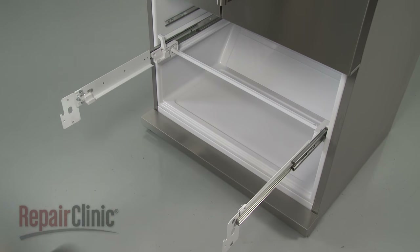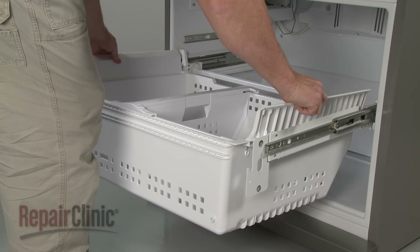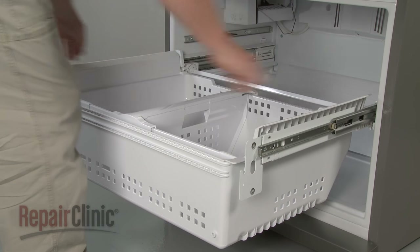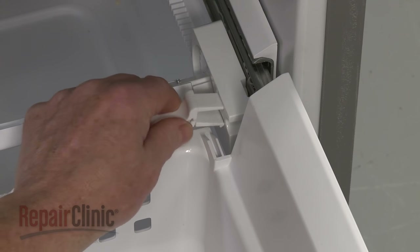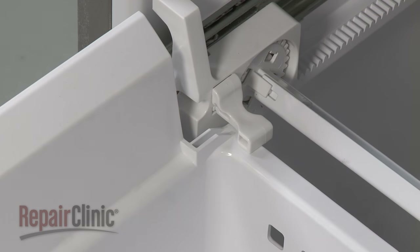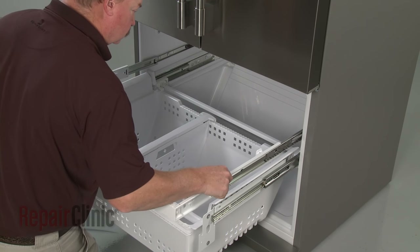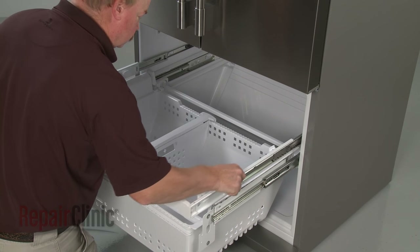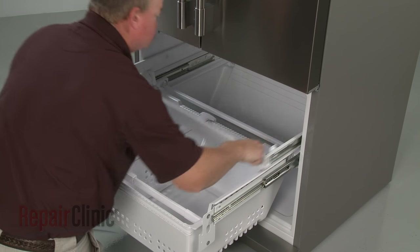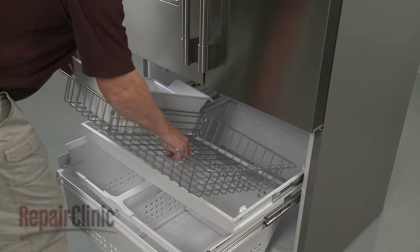With the slide rails pulled out, set the drawer assembly on the rails and reinsert the retaining clips to secure the drawer. Re-align the basket frame on the support rails and push back until the frame snaps into place. Pull the frame forward and reposition the ice bucket and basket in the frame.